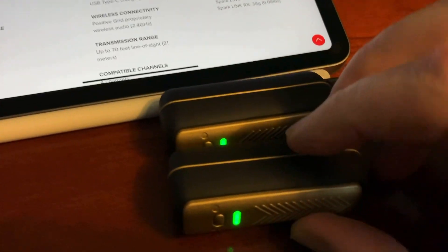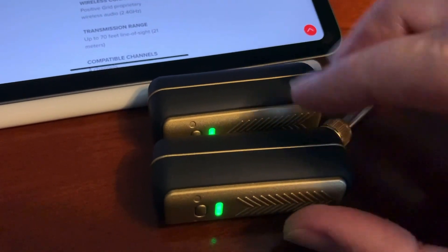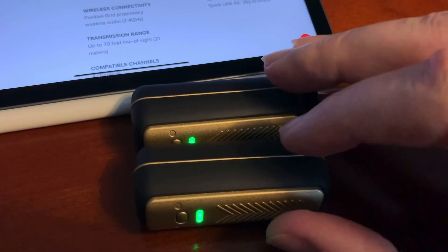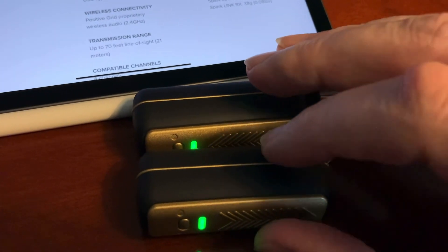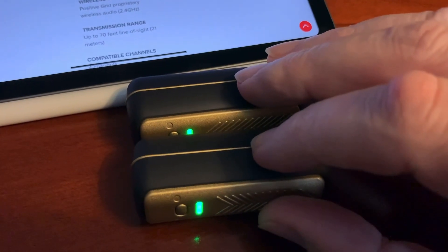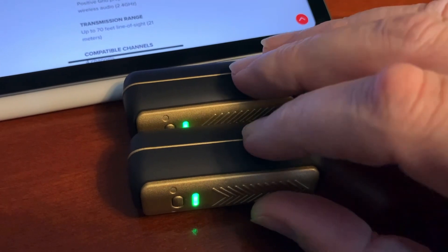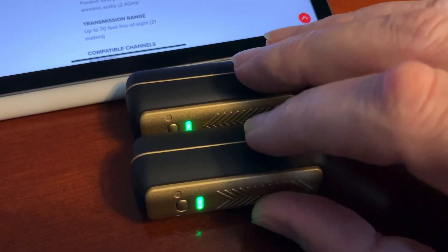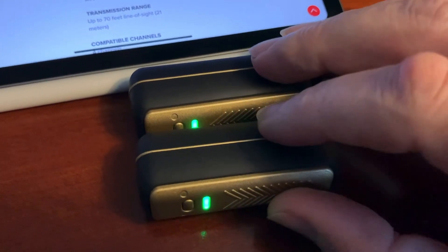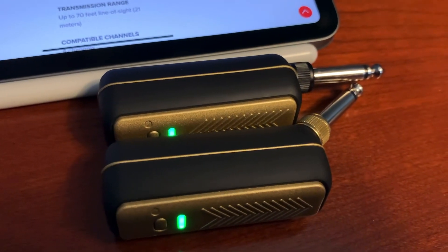Normally I do watch repair videos, but I've added a few Spark videos because I'm a guitar player and I wanted a quality product with excellent audio that would last. Six hours of use is excellent, and the full charge time is around three hours — plug them in overnight and they're ready for your gig. Thanks for watching; go ahead and buy one and check it out.